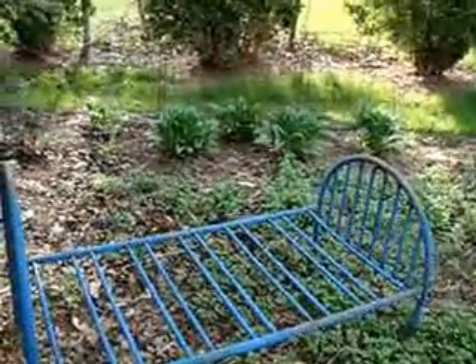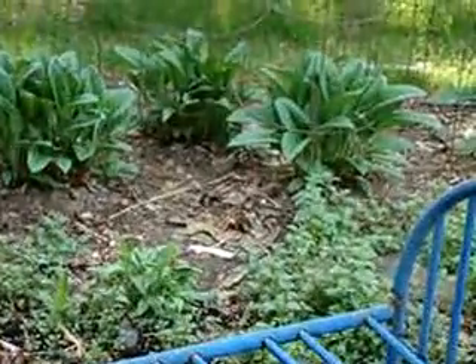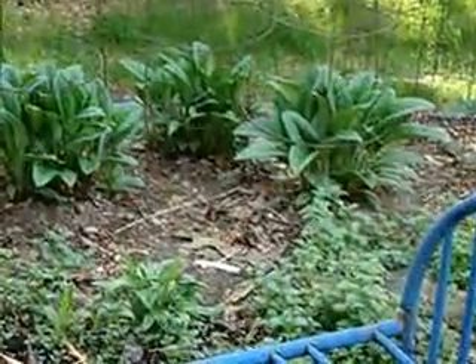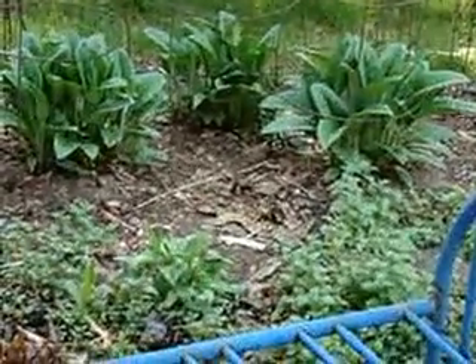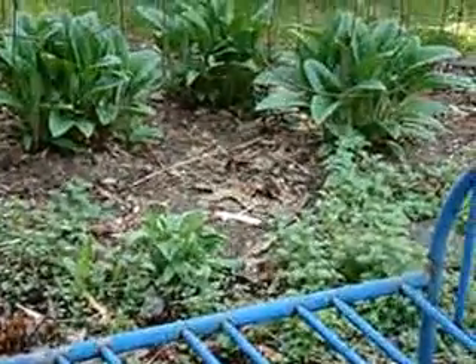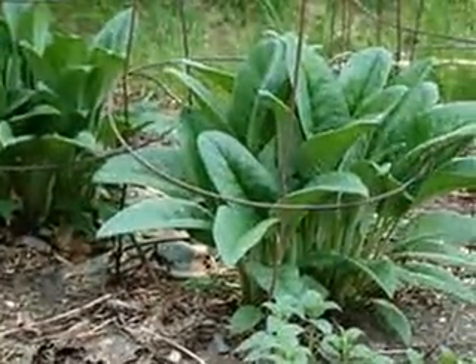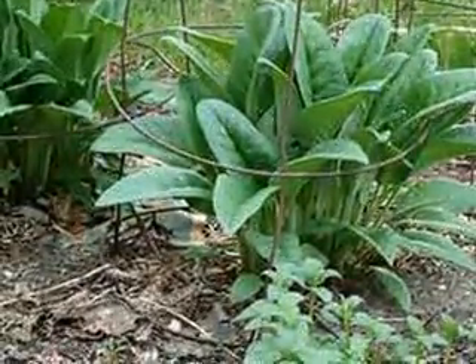It also makes it very easy to harvest when I go to make my infusions, close to the house here. I have some more down in my bog area, but this one I really use a lot, and I'll be able to get a good root tincture made this year, or even just drying the root.